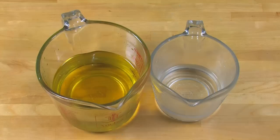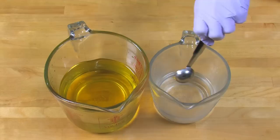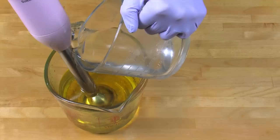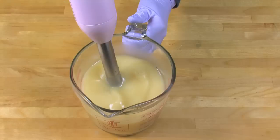My lye water and oils for the base are about 120 degrees, but I'm going to add some sodium lactate. Sodium lactate is a sodium salt of lactic acid — it's a common food preservative. It's completely optional, but it acts as a hardening agent and allows you to get your soap out of the molds faster. The usage rate is one teaspoon per pound of oil, so I'm adding one teaspoon of sodium lactate directly into my cooled lye water. Mix the lye water and the oil, pouring the lye water slowly down the shaft of the stick blender to help prevent air bubbles. Pulse while stirring until you get to a nice light trace.